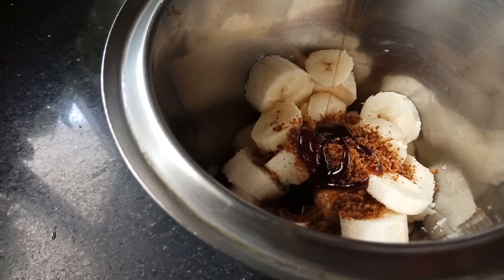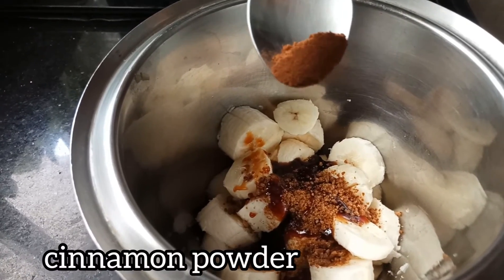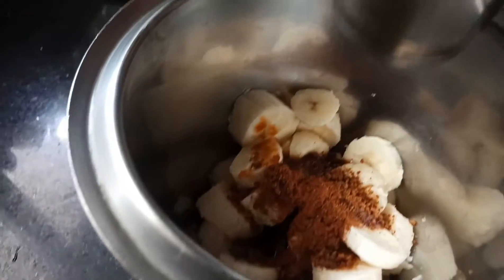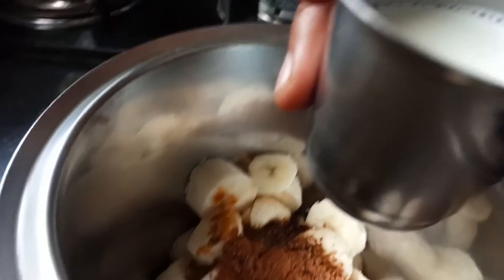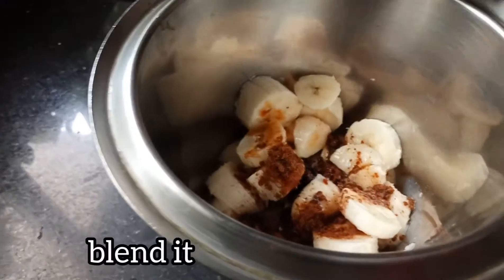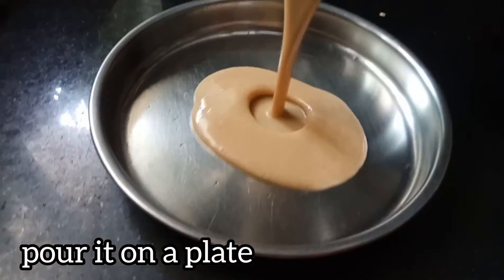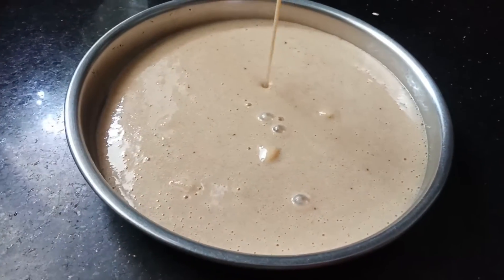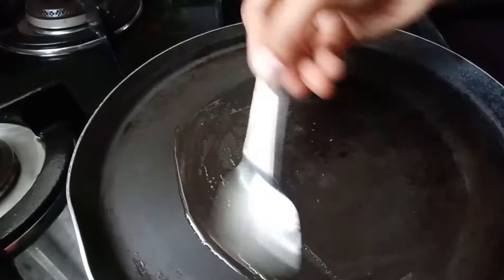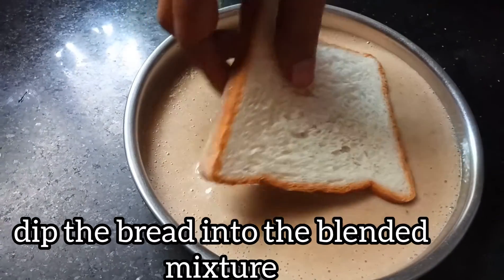Add 1 spoon, add 1 glass of flour. Add 2 cups of flour. Let's mix it in the pan.